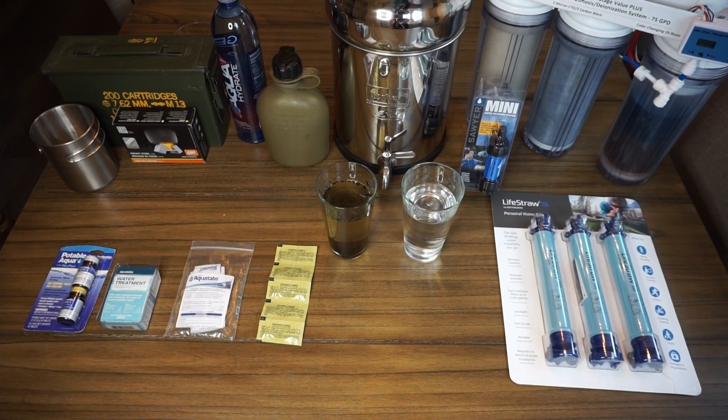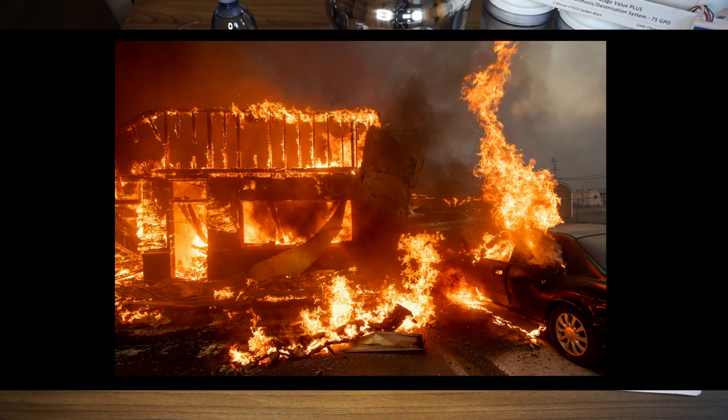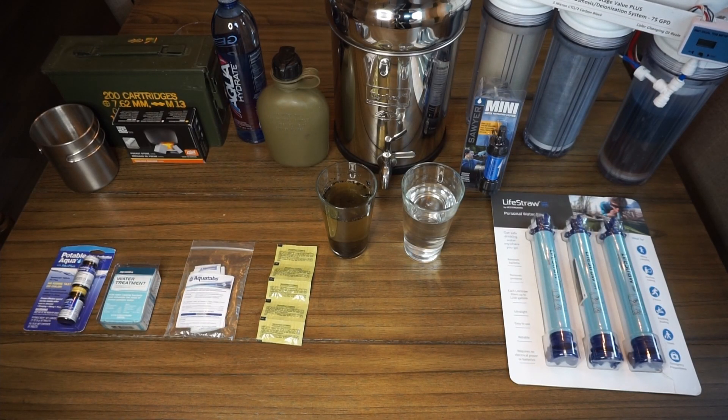There's also a risk, depending on what heat source you're using, that if the fire isn't being supervised it could extend beyond the controlled fire you had going. Both chemical and mechanical filtration don't require as much close attention for such long periods of time as boiling water does.